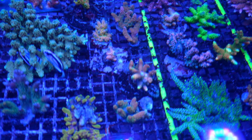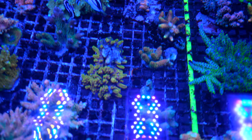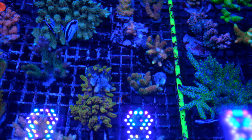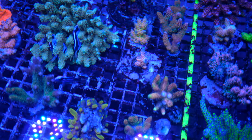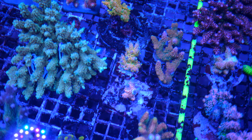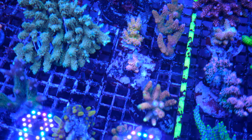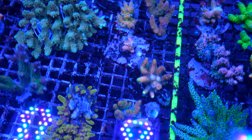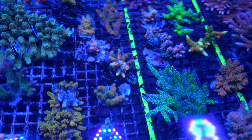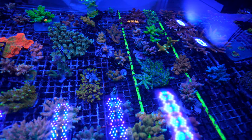Before that, where did you have this coral and what has changed from a lighting perspective? There was a two-week period where it was in much lower light because I had gotten some rainbow ghanies that I wanted to keep in low light — so that could contribute to losing some color. But I think it's just the type of light. T5 is definitely different. I've seen two of the same coral look completely different under T5 versus LED.